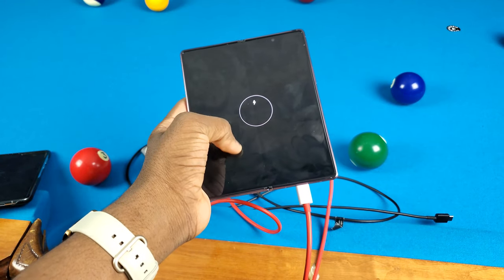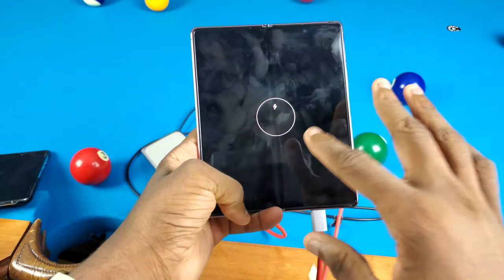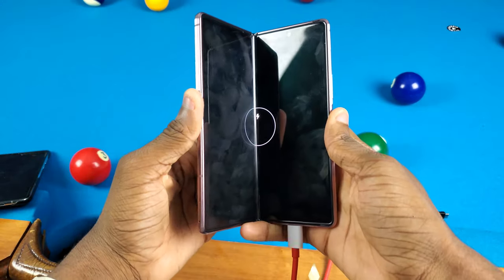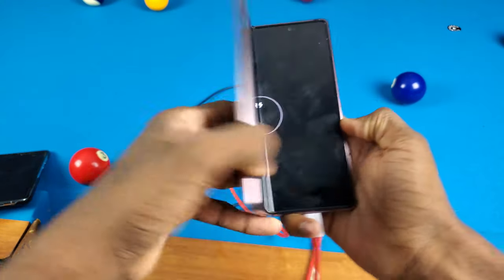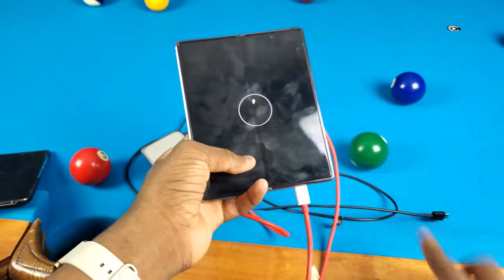Let's see if the battery percentage actually shows up on here, because man that is insane. The screen is actually turning on, so it didn't get damaged from that ice — which is really impressive. Let's go and check that cover display too; it's not turning on yet. I think it's only the inner display for now — I'll give that a couple minutes.